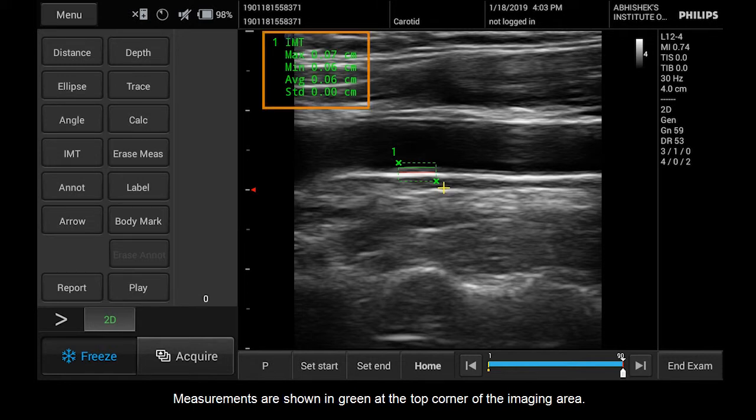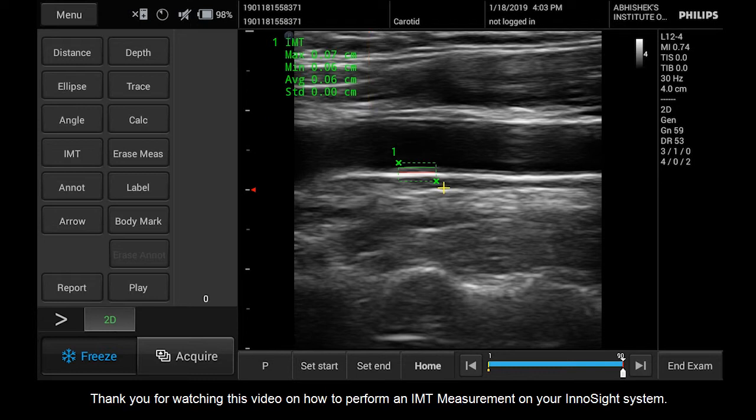Measurements are shown in green at the top corner of the imaging area. Thank you for watching this video on how to perform an IMT measurement on your InnoSight system.